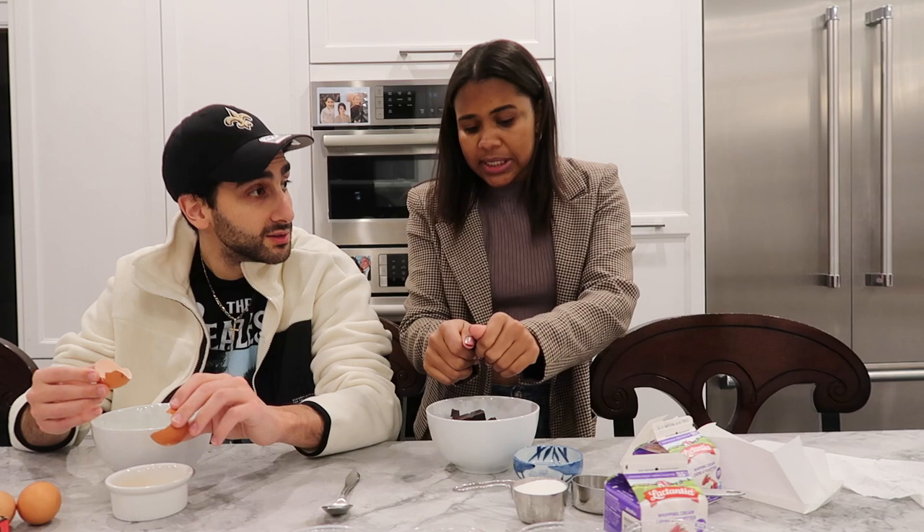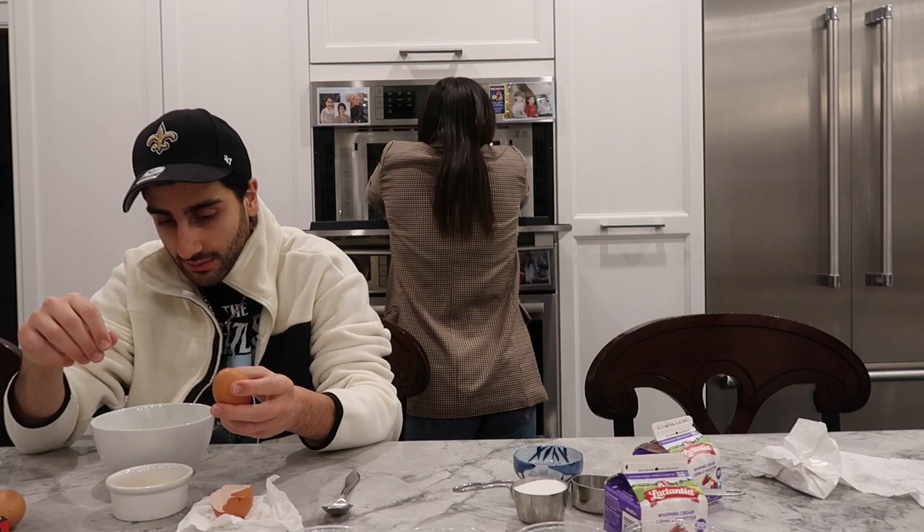What do you do with those yolks? We're going to whisk it and heat it. Oh, you're only using the fat part? I'm only using the yolk, not the egg white. Right.